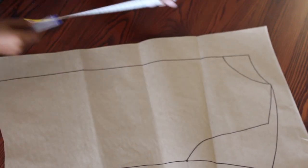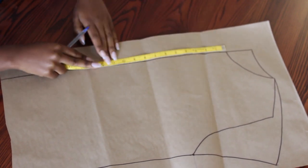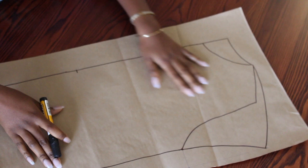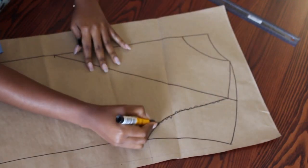On my body, I measure the way I want my wrap to be, and it is 12 and a half inches from the front neckline, and I measure and mark that point. Then I'm going to trace the line from this point to the one that I've just marked.